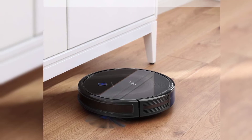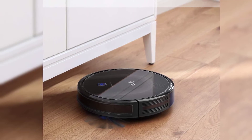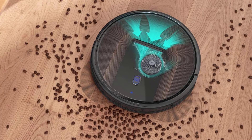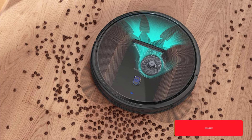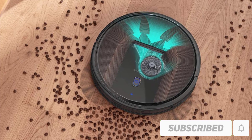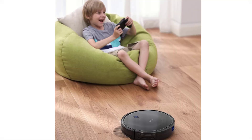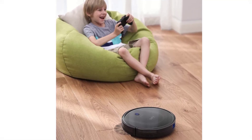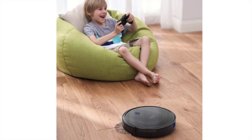When the Eufy RoboVac 30C MAX is moving across the surfaces in your home and vacuuming up everything that is in its path, it relies on something known as BoostIQ technology. This is a really interesting technology that uses sensors to detect when it is moved to a new surface. If the vacuum moves from a hardwood floor to a carpeted floor, it will detect this, and then it'll use more suction so that it can properly vacuum on that carpeted floor.